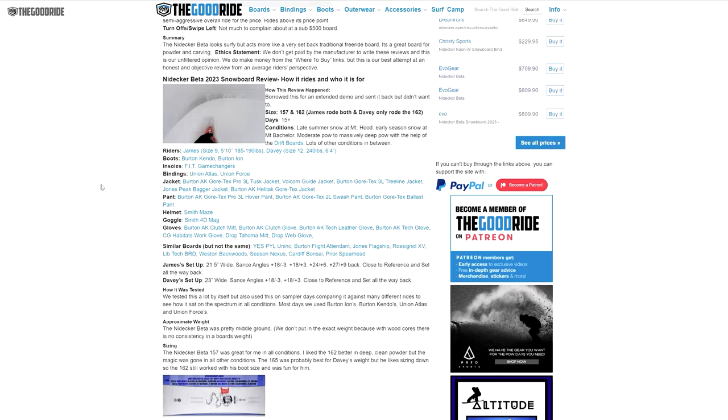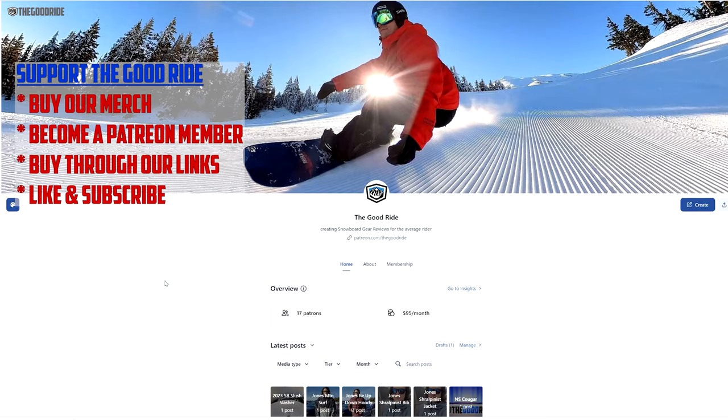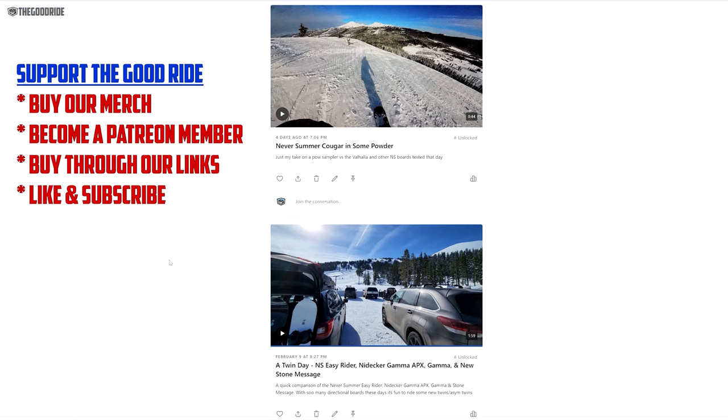This video is only part of an unpaid, unbiased, in-depth review from an average rider's perspective, so check out the rest in the link below at thegoodride.com. If this video helps, please consider subscribing and buying through our links, or even better, become a member on YouTube or Patreon. You'll get exclusive access to video review shorts as we test gear, along with a lot of other perks. Thanks for watching, and I hope this review helps.